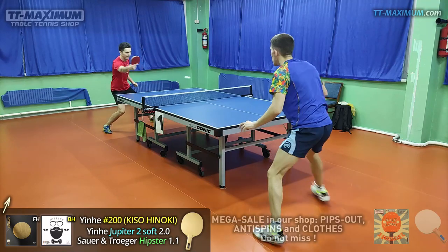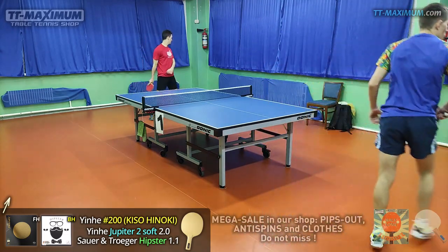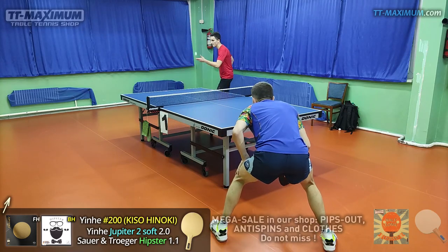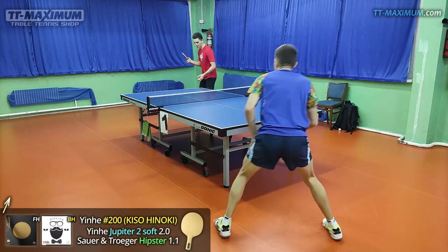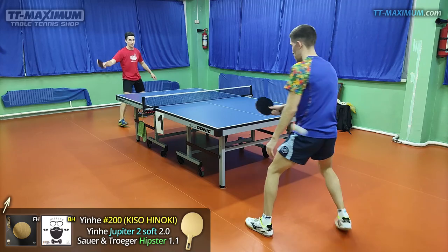I want to remind you that we make videos to help you avoid trying lots of rubbers and blades when you are looking for the right one, as it takes lots of time and effort. So if you need help choosing table tennis equipment, contact TT Maximum Shop — we'll gladly help you choose the right equipment.